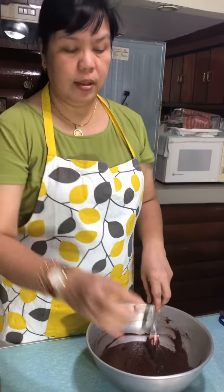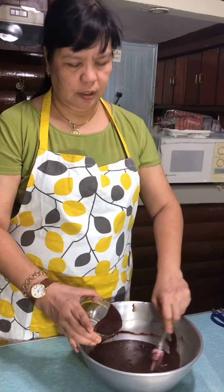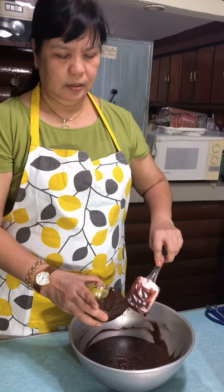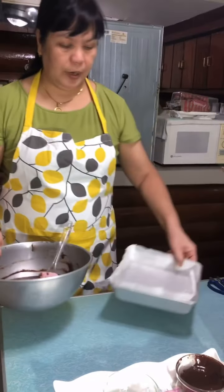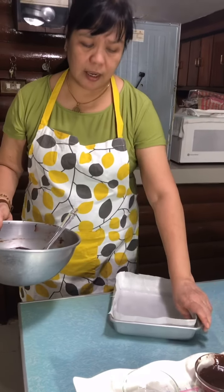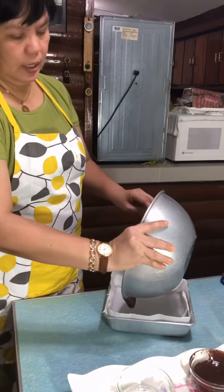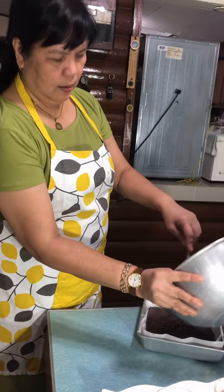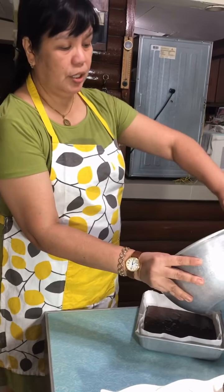I have completely mixed the batter. I will reserve one half cup of this mixture so that it will look like marble later. Here is my pan — I prepared it already, cut the sides and the extra paper. I'm pouring the batter in now. After this, I will prepare the cream cheese layer.